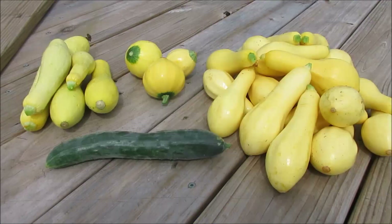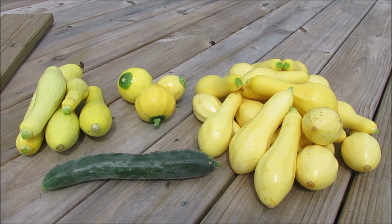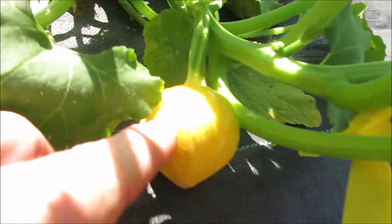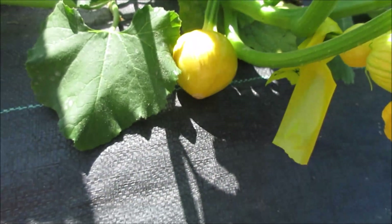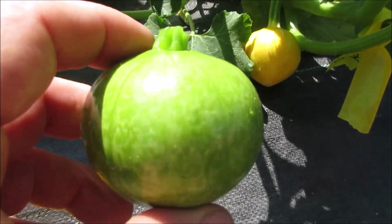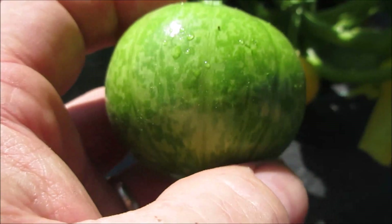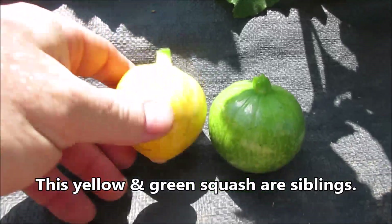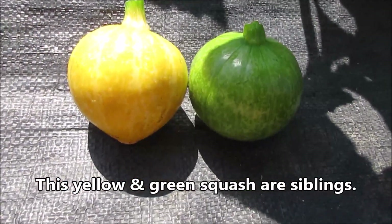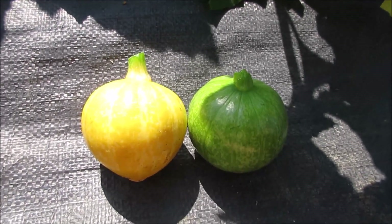We'll see what it tastes like. I pollinated this one — that is the squash here — and also this one. Notice the colors with the male pollen of this beautiful green. What I want to do is lock in the pattern, and I hope to get a round version in the next generation with the pattern. I'll be able to select for color then.